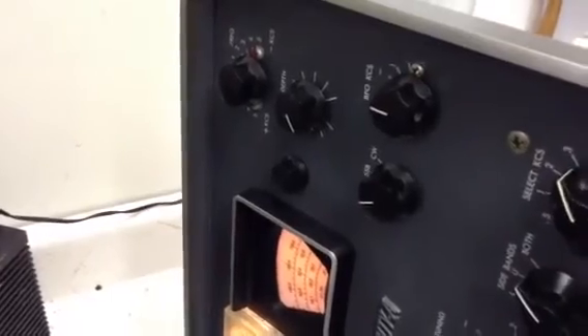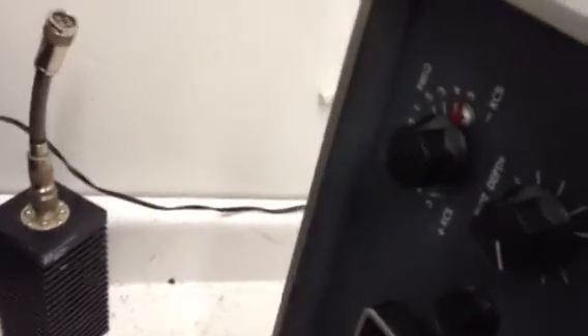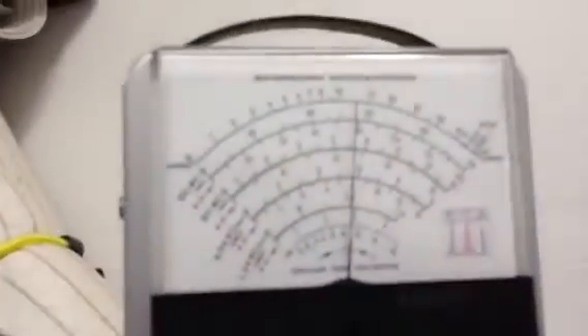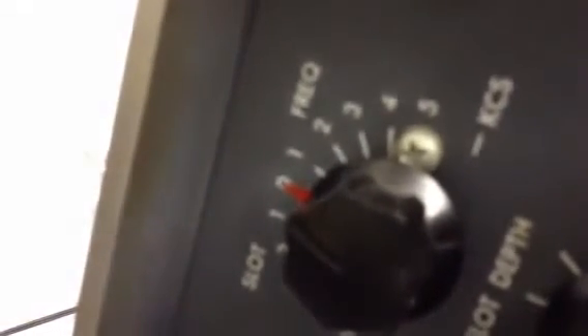Moving on to the next adjustment: the slot depth — the notch control I was showing you earlier. The notch control is right here, and the adjustment coil is right here. What you do is tune for the middle of the adjustment range and look for a dip. There's our dip, and it's in the center of the range, so it looks like we don't have to adjust the notch adjustment at all. But if we had to, it would be this coil right here.